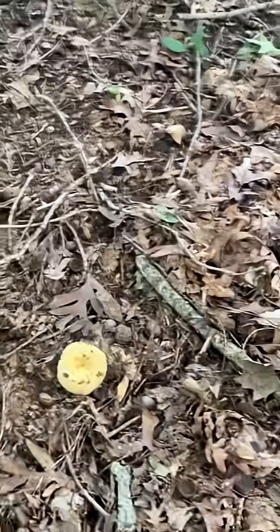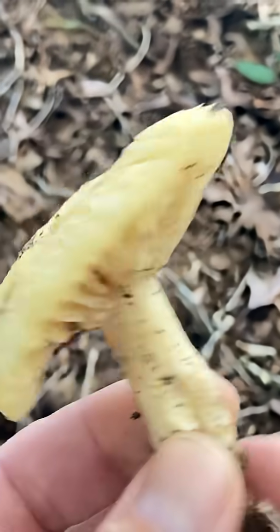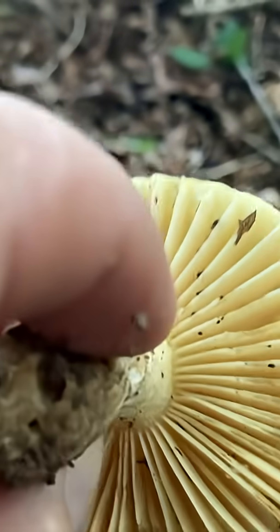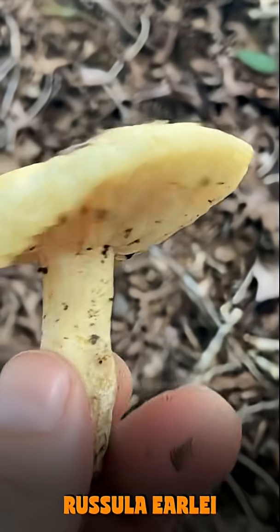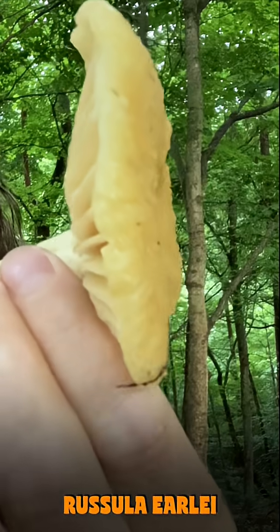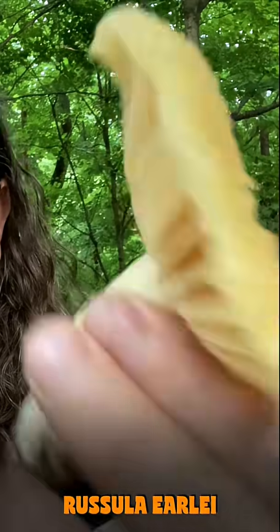So here are some more Russula mushrooms. These are kind of waxy, straw-yellow, uniform mushrooms with big, widely spaced gills. This is Russula earlyi — another mushroom you can find in summer to fall. It has kind of an Appalachian distribution, found in the Appalachian states and surrounding states. There's almost a plastic-like but rubbery, very resilient texture to it.